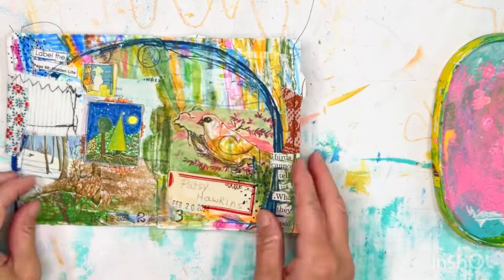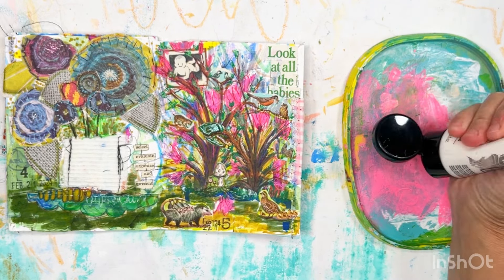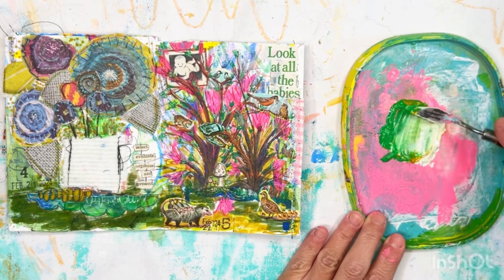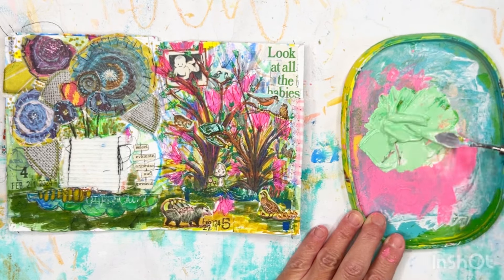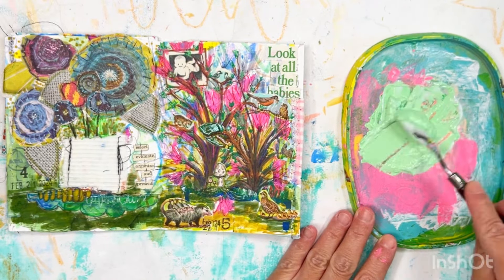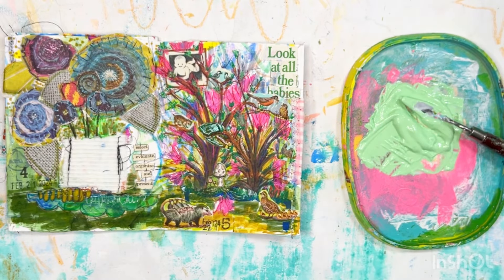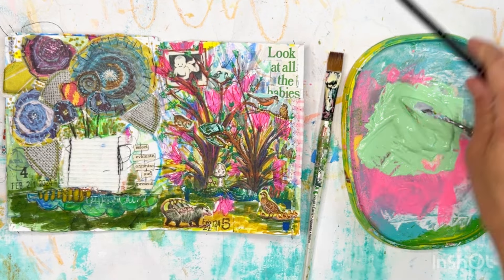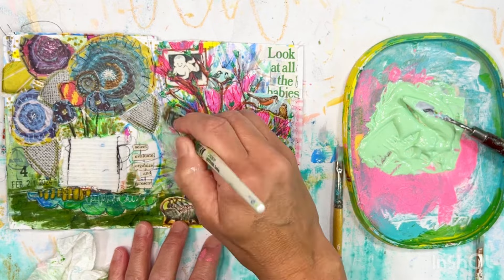Hello sweet friends and welcome to Stellar J Studios — I'm Gina and I'm thrilled you are here with me. Today I am going to work in my little field guide that I recently rediscovered. If you haven't watched my previous videos on the field guide you might want to check them out — it's kind of an interesting story about how I completely had a disastrous 100-day project.